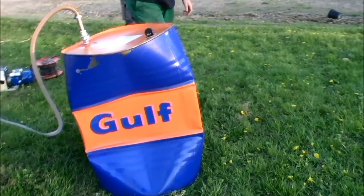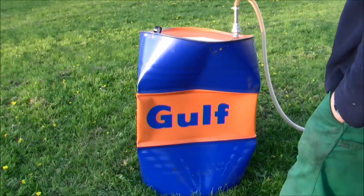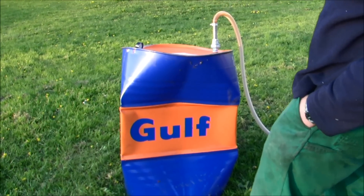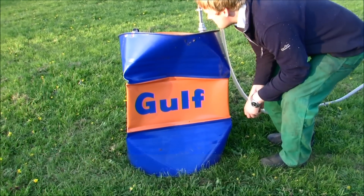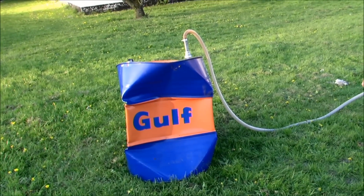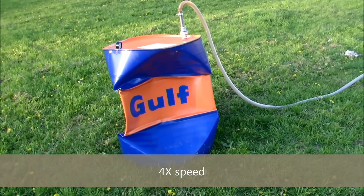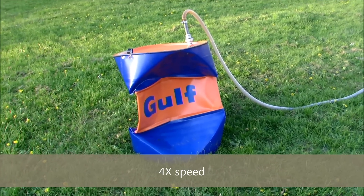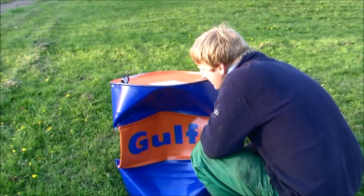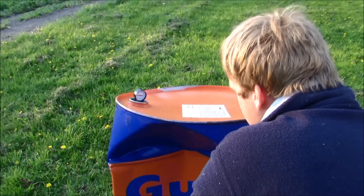The implosion caused the gauge to pop out — or the gauge glass. And now you can see it's going to suck this side down further. We are at around minus 0.4 bars now. Now we are down to minus 0.8 bars. Going further down.